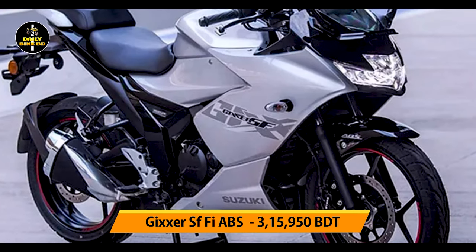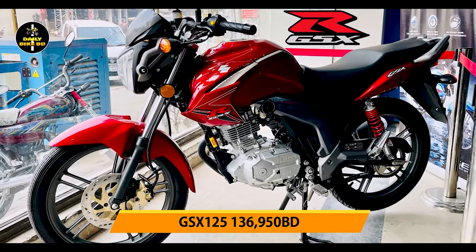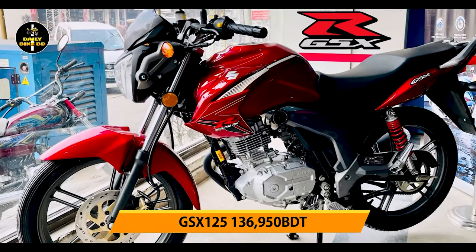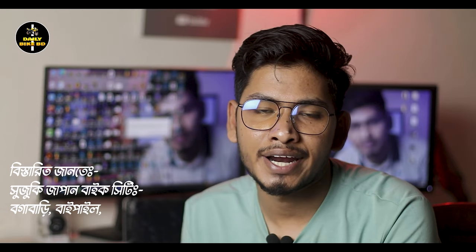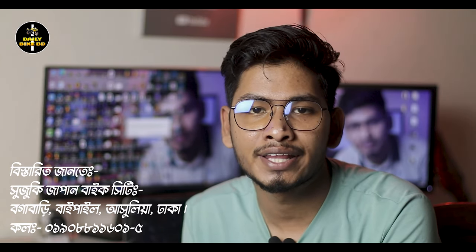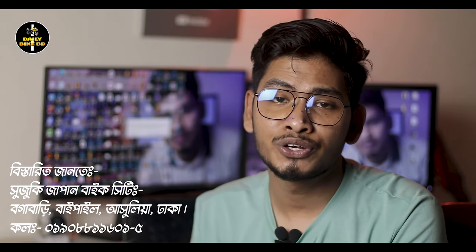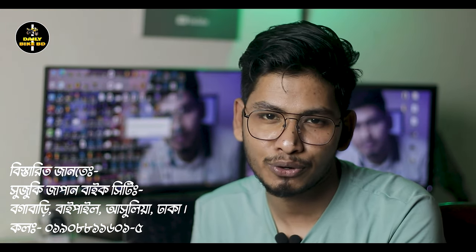The Gixxer SF FI ABS is offered at 335,955. The GSX 125 is offered at 136,955. This covers the full specification and price of the Gixxer SF carburetor version. Subscribe to our channel and see you in the next video.